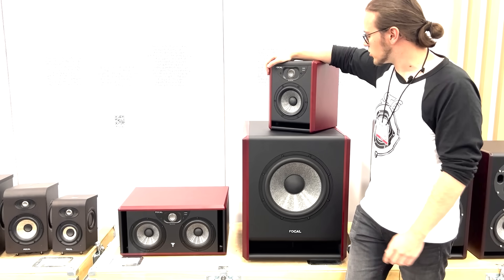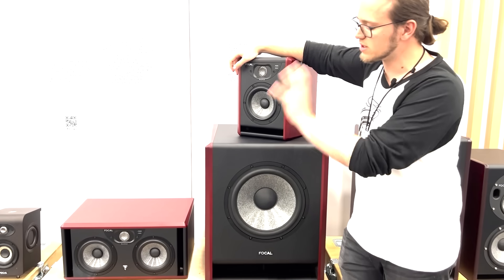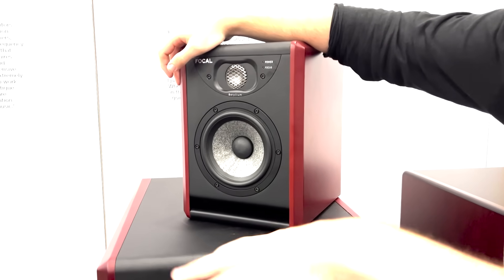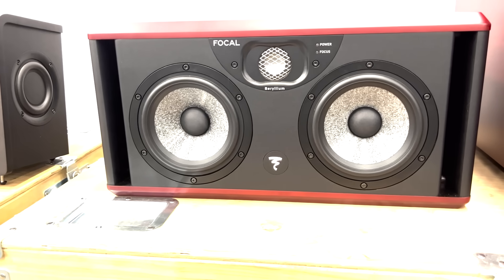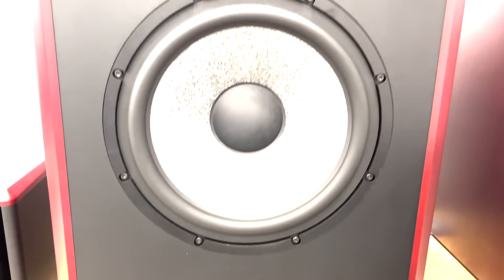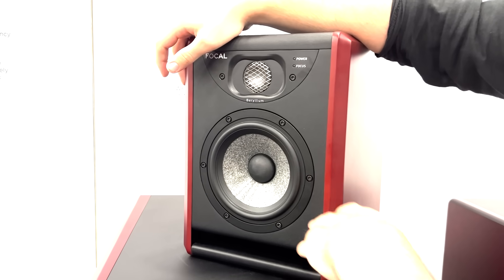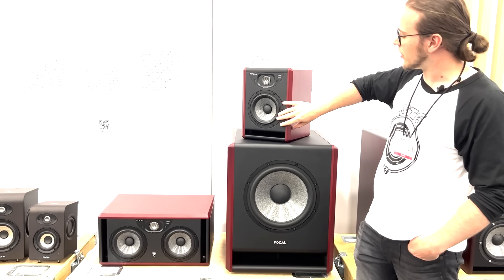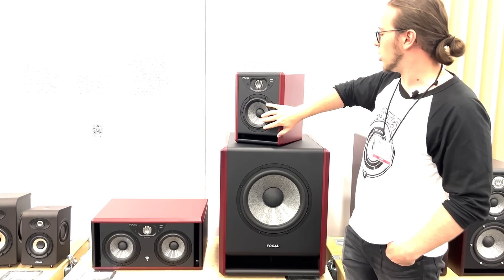So what's new on this new line? We changed a lot of things on the new Solo 6 and the new Twin 6. We kept all the stuff which was working with the spirit of the Solo 6 and the Twin 6. For example, we kept the W membrane, it's still a beryllium tweeter, but we changed a lot of things on the inside. We changed a little bit the cone of our new woofer, which is still a 6.5 woofer with W membrane.